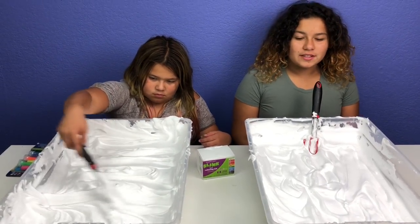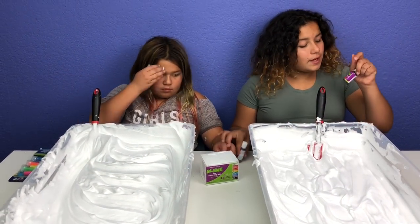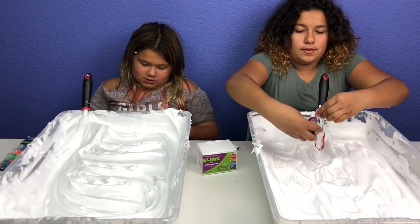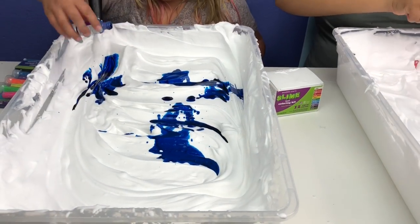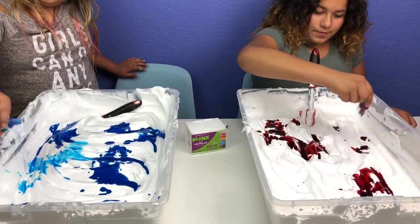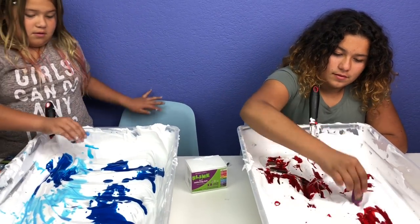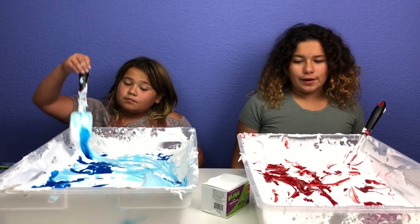We got the shaving cream all mixed in. Look how fluffy it looks — it looks like some fluffy milk slime! The next step is to add our food coloring. I'm going to be doing red, I'm going to be doing sky blue. Do you remember when the food coloring got all over me? Why does it look so watery? That actually looks prettier than the root color. The next step is to mix your food coloring in.